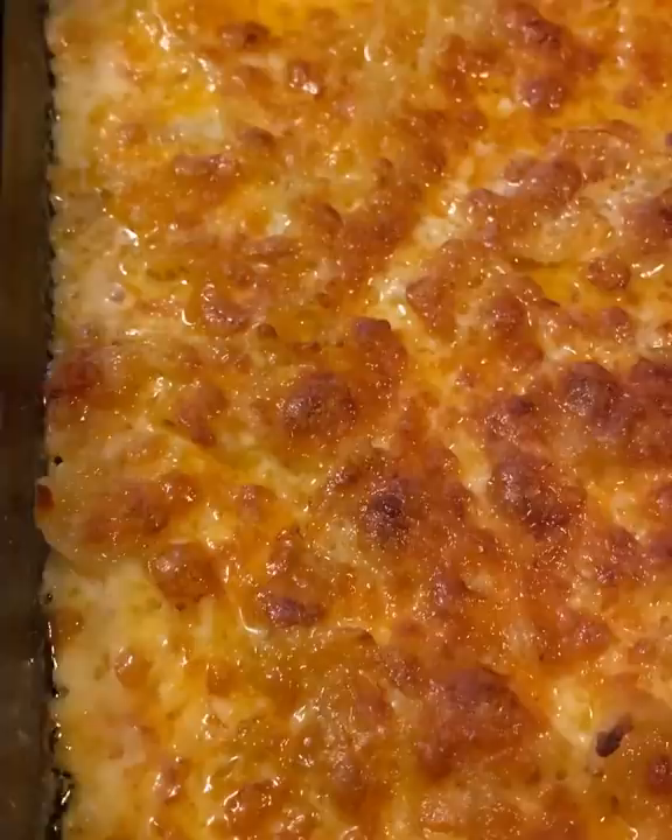And you would have never thought that this mac and cheese was just created in this baking dish. It's so creamy, so decadent, absolutely amazing. You guys have to try it and let me know what you think.